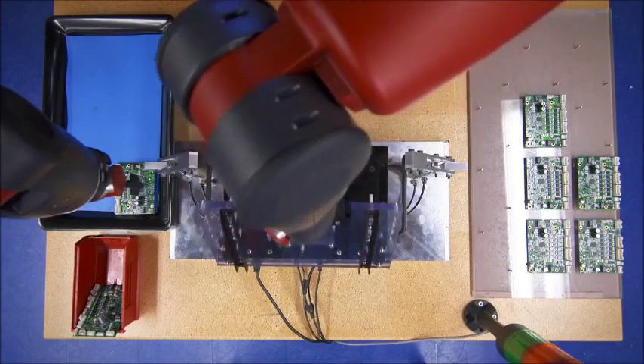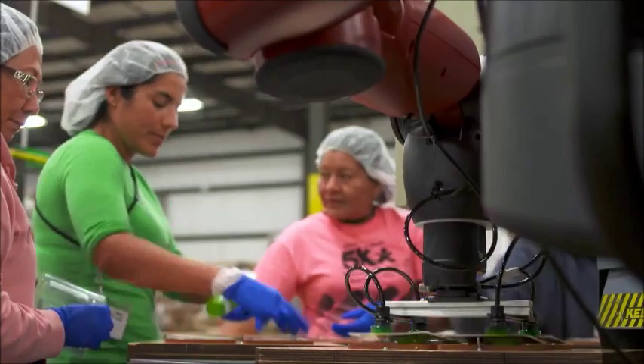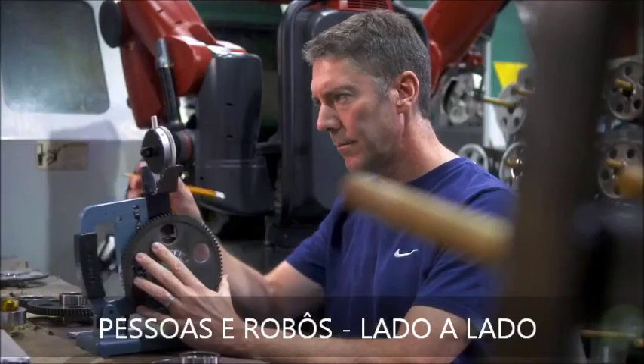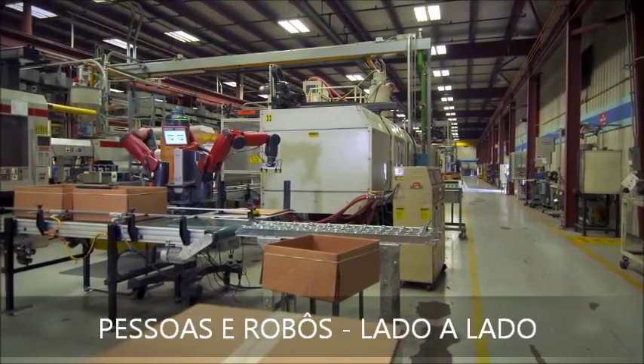Baxter breaks out from the protective cages that contain many manufacturing robots, allowing people and robots to work side-by-side, doing what each does best.